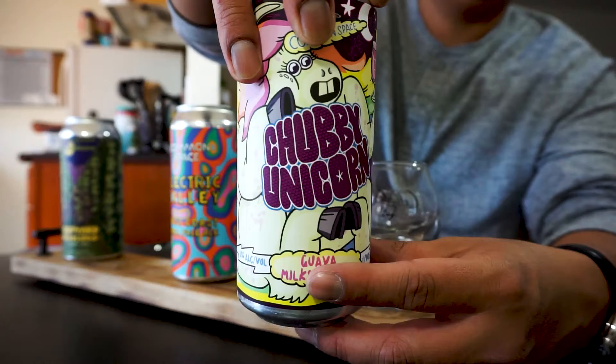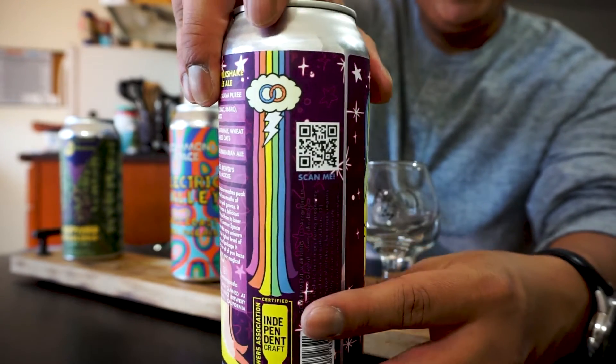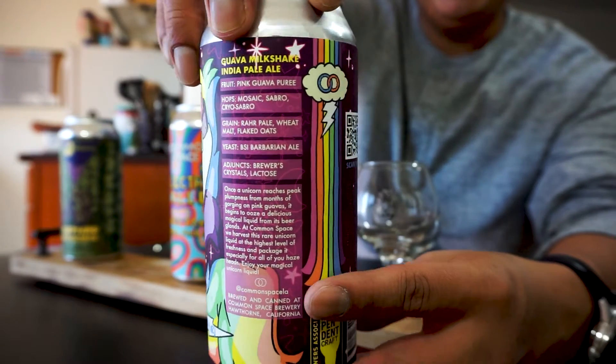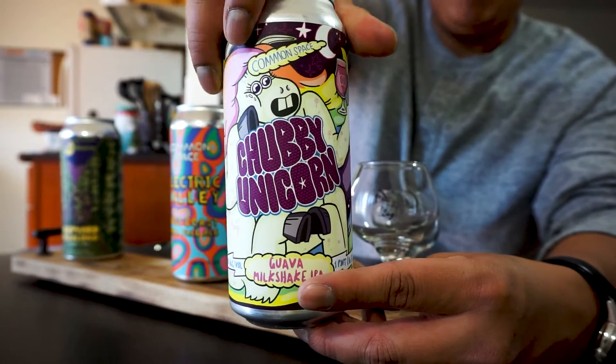Up next, of course, you know we have the Chubby Unicorn. This is your Guava Milkshake IPA — not vegan, disclaimer. Delicious stuff at 8%. We actually have to pop this one open specifically for that texture, that body, that mouthfeel, and that taste.